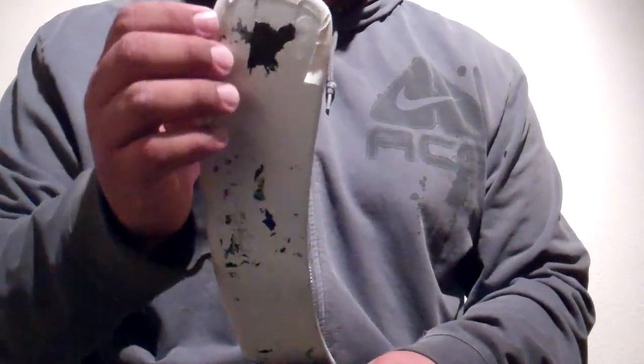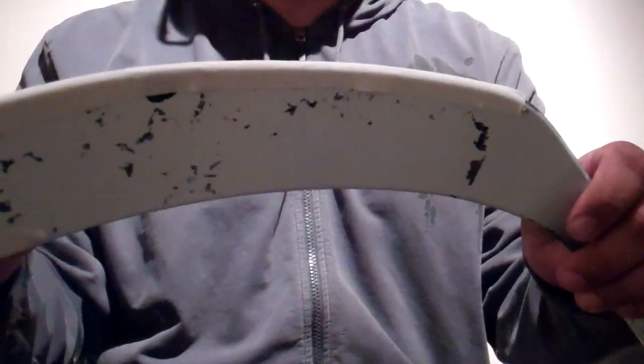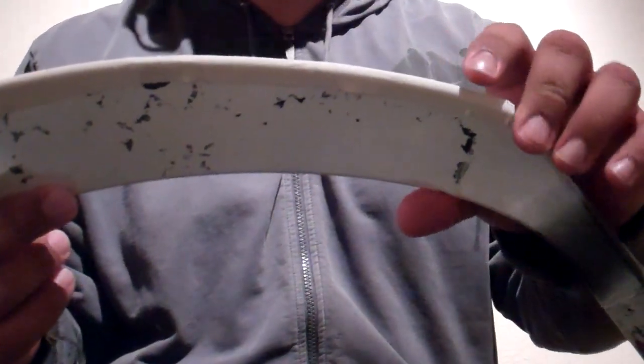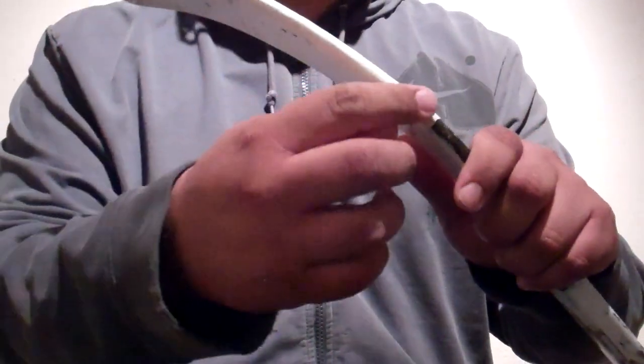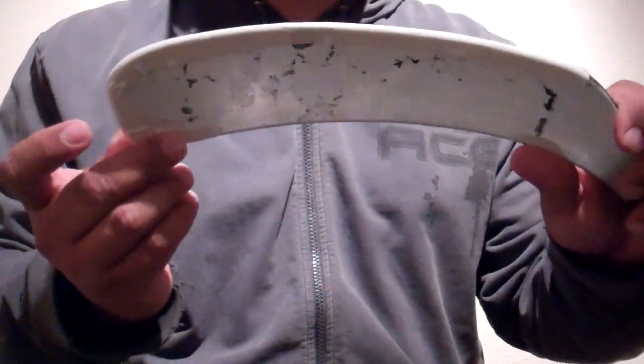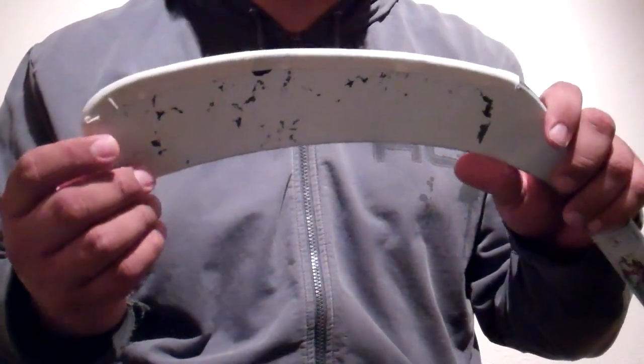I've already got the stick prepped out right now. My stick blade is white, so if you can see it, there's a thin strip of tape right here coming all the way to the top of the blade.